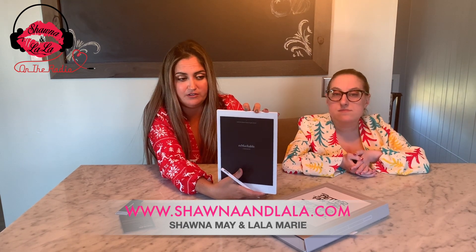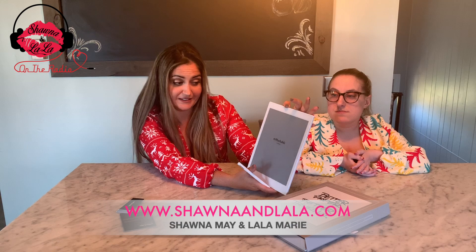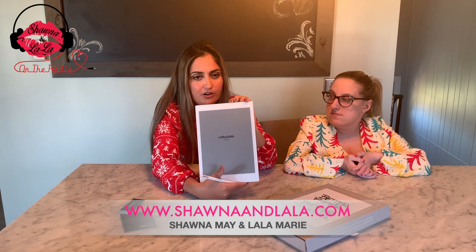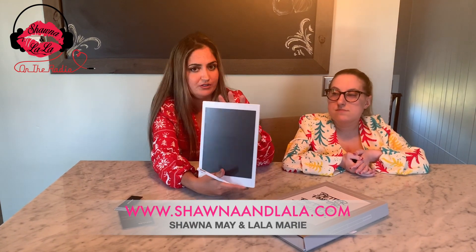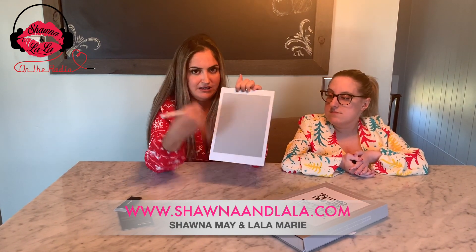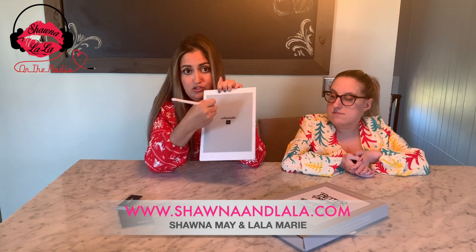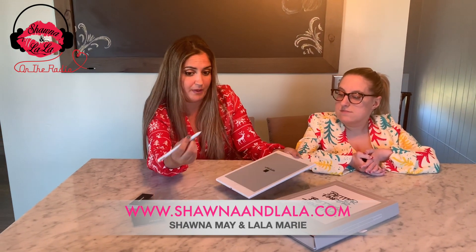So I'm going to turn it on and get started. This is also good for artists too — if you're taking art in school or you're a sketch artist, you can save your drawings, your sketches, or if you're a designer, engineer, anything. You could draw on here and I'll show you the different styles of fonts and drawing pens.